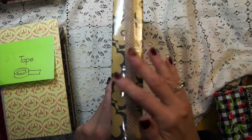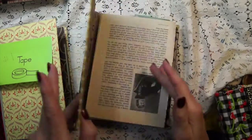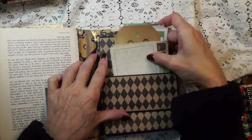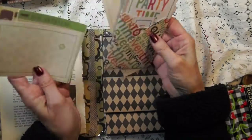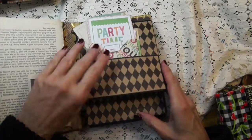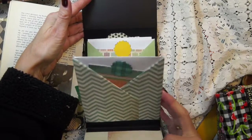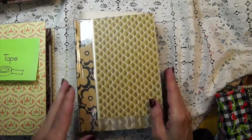Number two kind of has the same kind of binding, and this is the original book. Again, it's going to have some pages — this is the way the inside looks. Then this one I made a pocket in the front and put all this different ephemera in here. I really like this one. And then it's got the magnet and again it's got all the pages with the tags in it. This is really a fun one. So that's book number two.